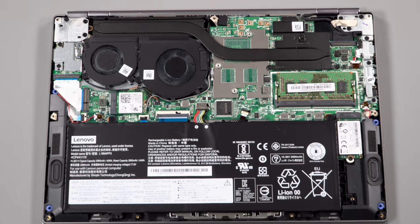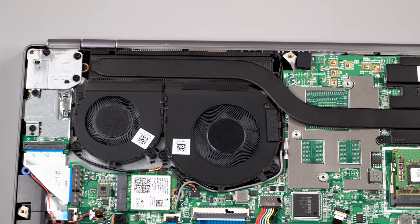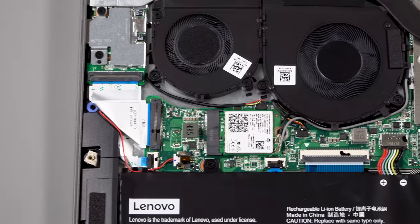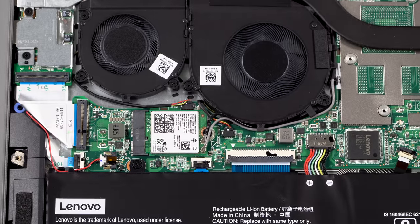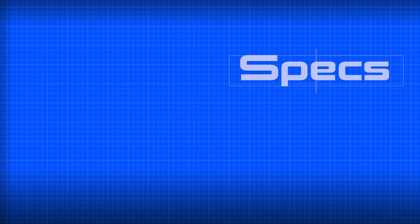Inside, you have the usual Intel Ultrabook internals — quad-core Intel 8th generation Whiskey Lake CPUs. You can get it with the Core i5 or Core i7. If you go with the Core i5, 8 gigs of RAM and a 256-gig NVMe SSD, it's going to set you back about $835. And it's not a bad laptop at that price, especially because you get a pretty good full HD display.